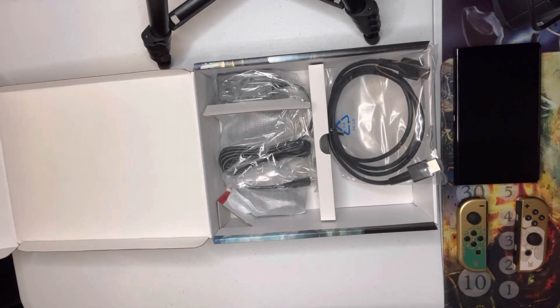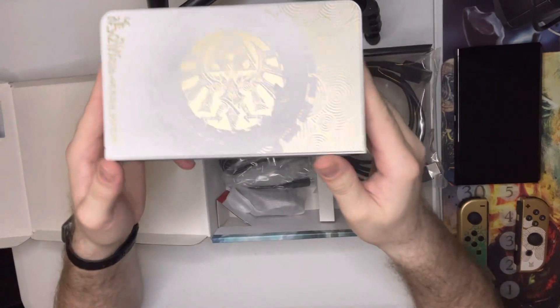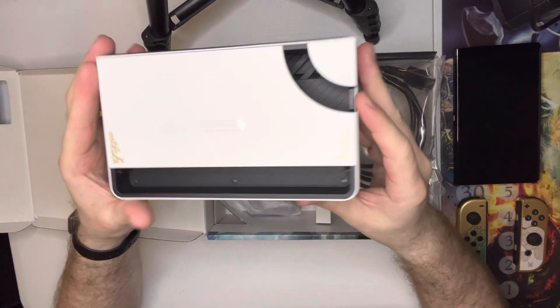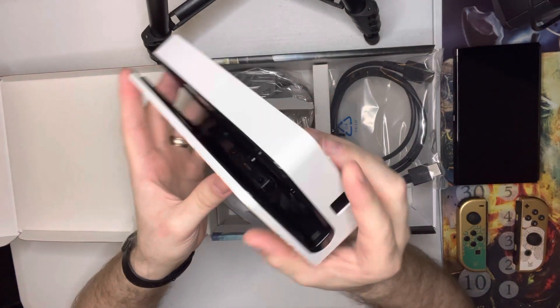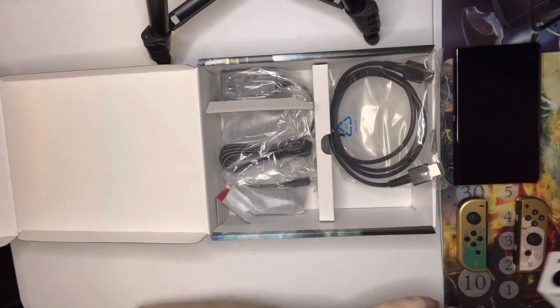Next we're going to look at the dock here. Wow, that looks amazing. Holy buckets. Not a very good bucket, but wow. That's pretty awesome.